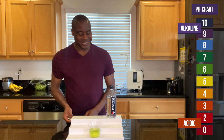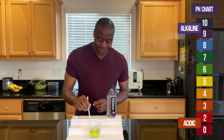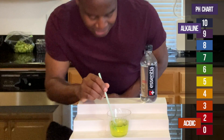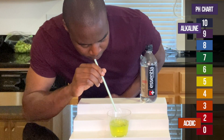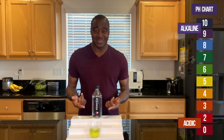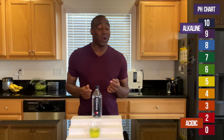All right, so as we see, it is looking slightly yellow, looking a little light green, like maybe a 6. Maybe a yellow? Let me know what you guys see in the comments — I can't tell. But I want to say this is acidic. But there's way more to this water than meets the eye, so you want to check out the full review.